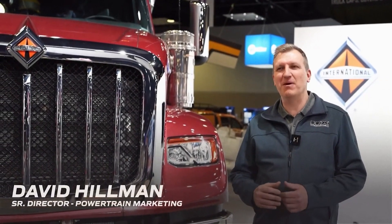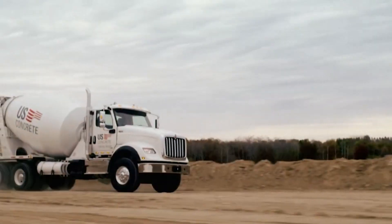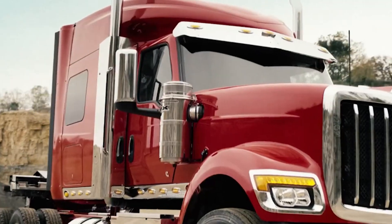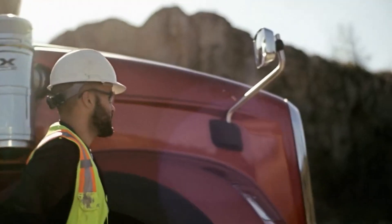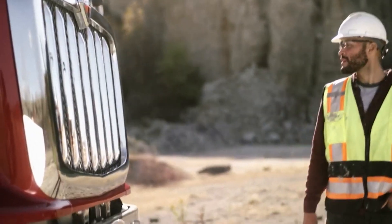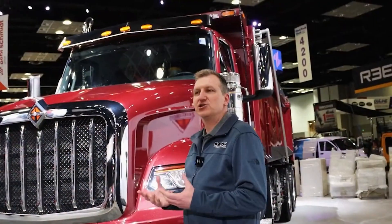I am David Hillman, a member of the International Truck Marketing Department, and my specialty is severe service. Right behind me here we've got the HX series. We're quite proud of the way these vehicles look, and we get that feedback from customers all the time about how impressive the HX series really looks — and that was intentional on our part.